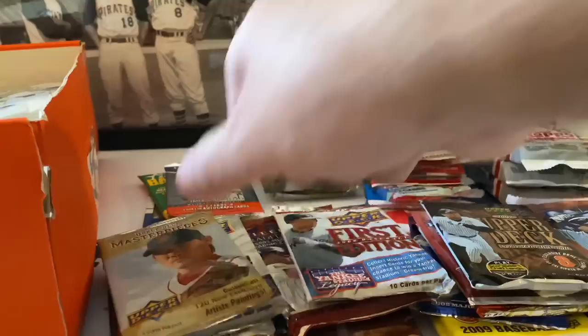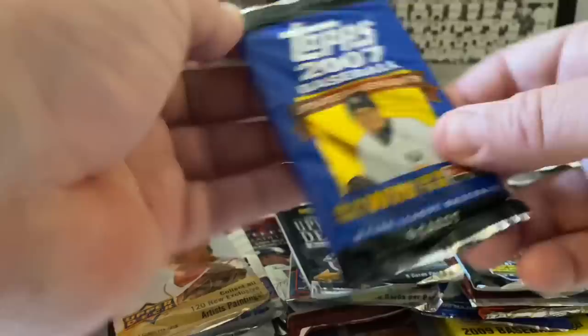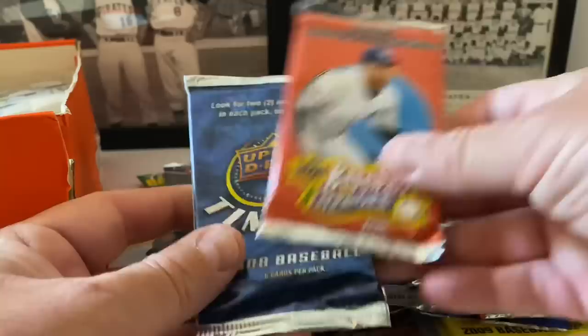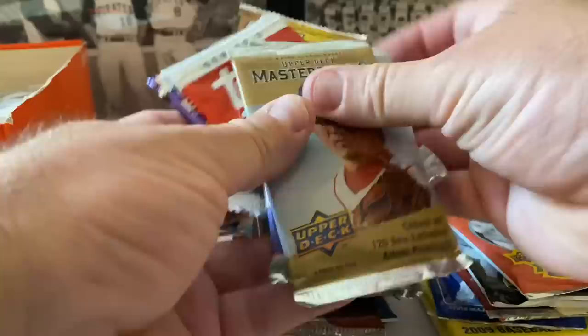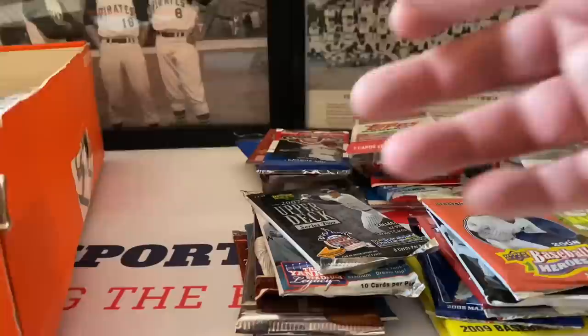Masterpieces 2008 Upper Deck, Bowman Heritage, 2007 Upper Deck, Topps highlights and update, Baseball Heroes 2008, Upper Deck Timeline, 2008 Topps Series Two. Also Fleer Ultra - there were two of those. We're like eight minutes in and haven't opened a pack yet - there's a lot here. Heritage next week, Opening Day - we'll do 2008, save 2012, and there are fat packs too!